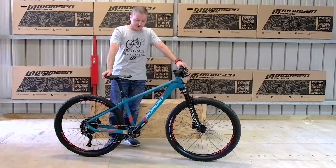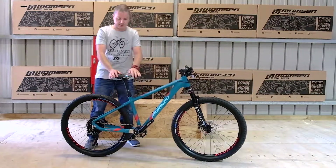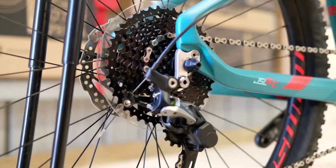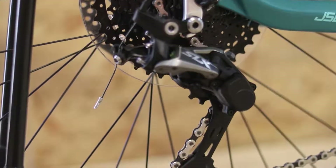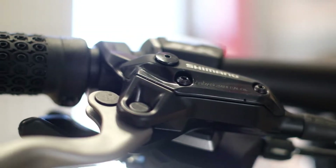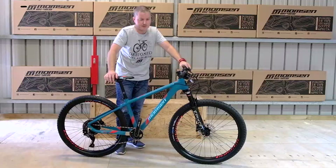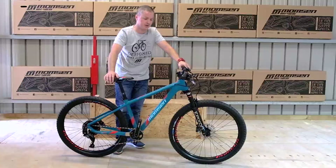In terms of gearing, this is a Shimano SLX bike. That means you have a 1x11 drivetrain with an SLX alloy crankset and an SLX clutch derailleur. This right-hand shifter controls all your gearing at the back. There are 11 options and riders literally just have to worry about these two levers to do all the gear changes.